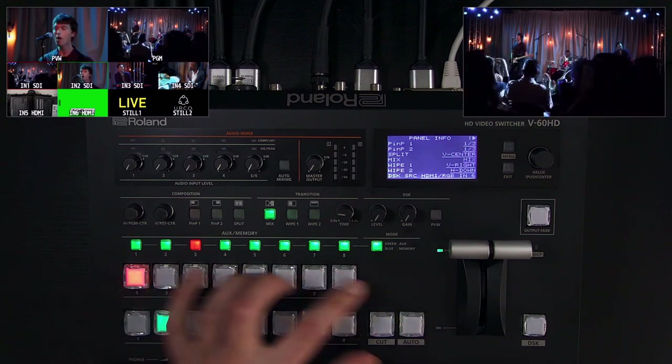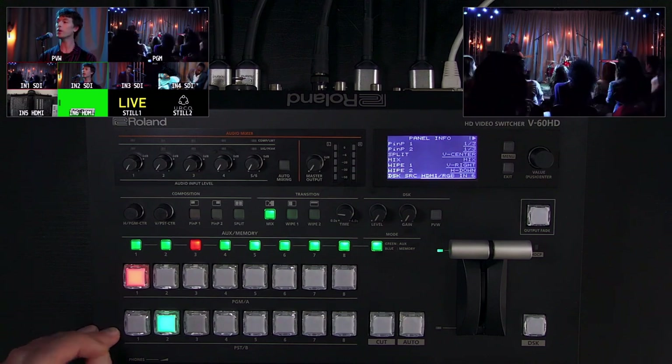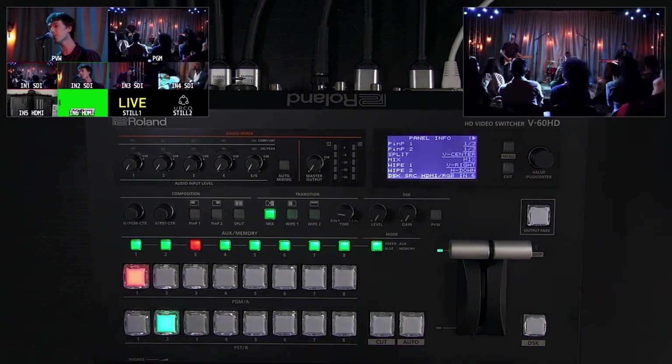Those are the buses and the transition controls. If you're more familiar with AB style bus mixing, you can also set that up in the system menu.